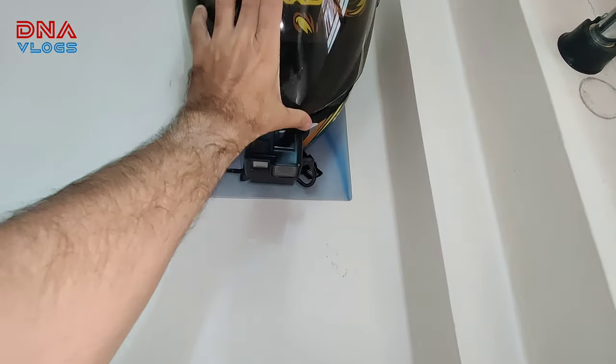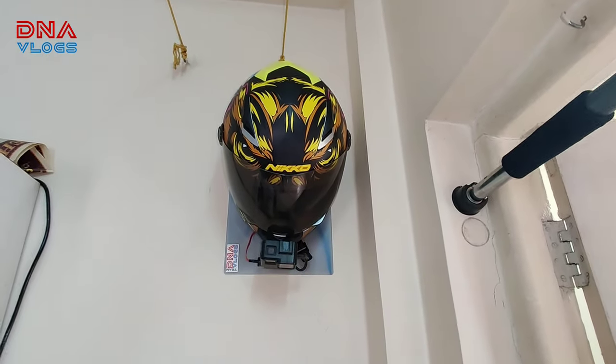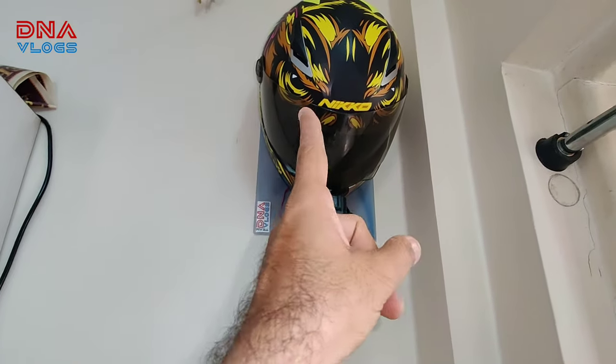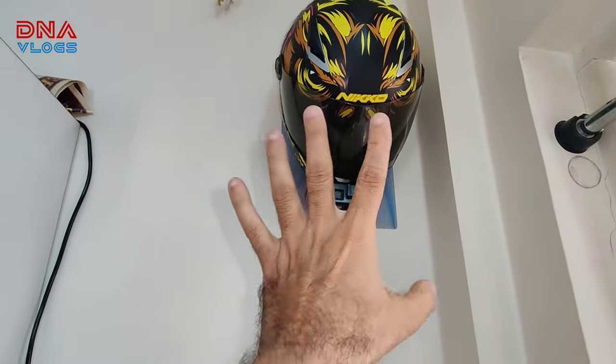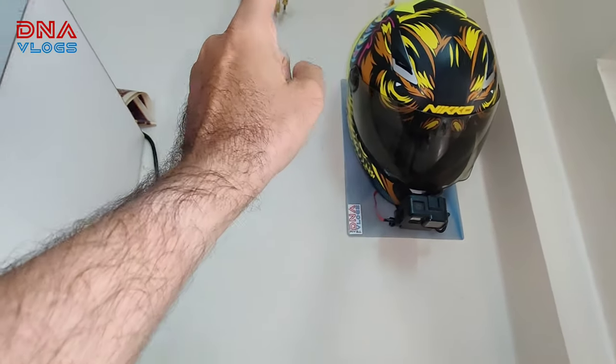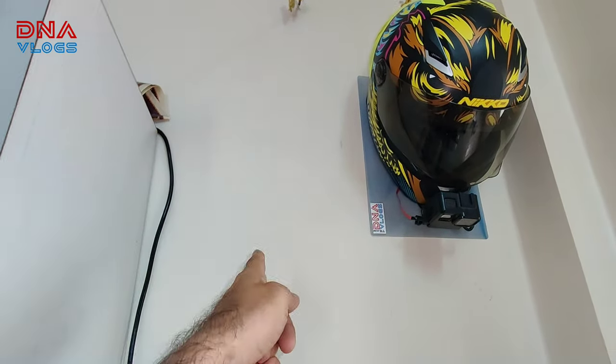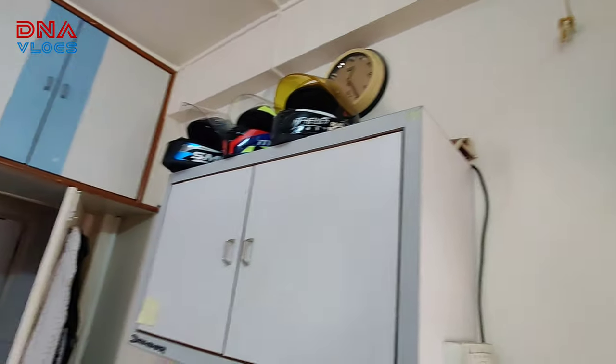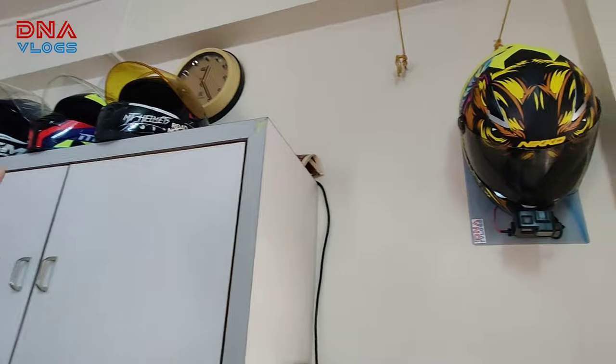And by the way, it looks really good. So, a great product — it is quite sturdy. And I will go for one more, which I will put here, and one more helmet will go here. And the two helmets that are inside will come out over here as display.